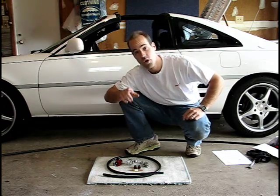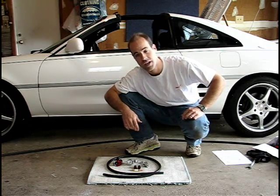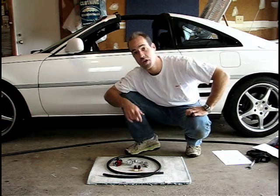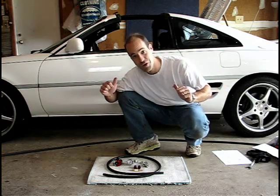Before we get to installation, we're going to take the MR2 out for a little G-Teching to see what kind of horsepower numbers we can put down. We're going to take the average of at least three runs to get a good value. Let's go do some boosting.